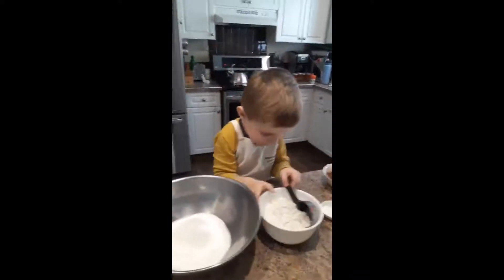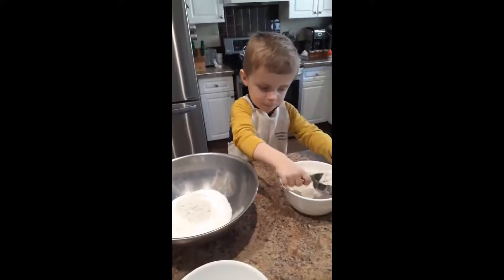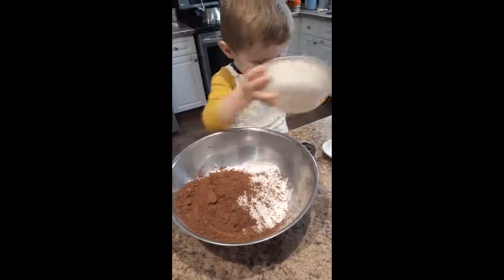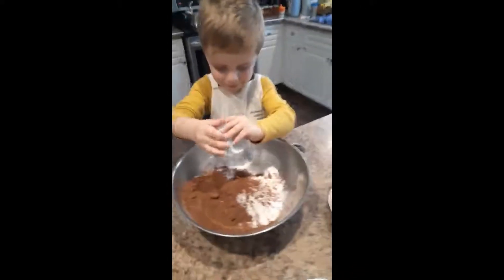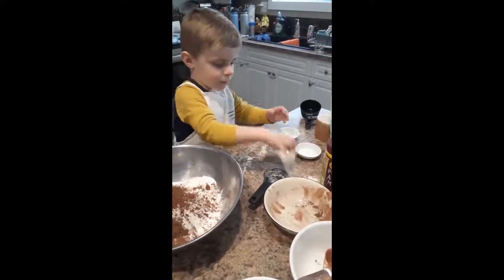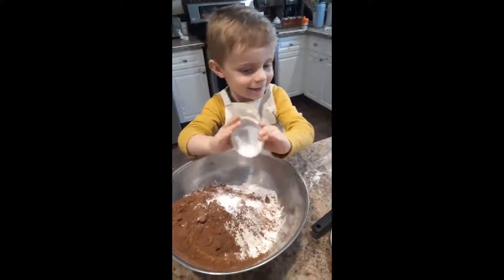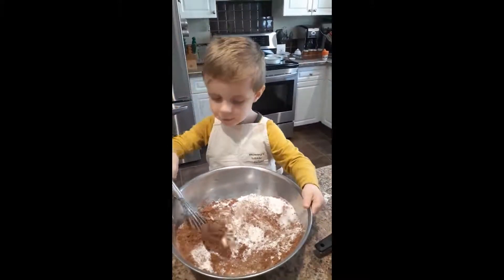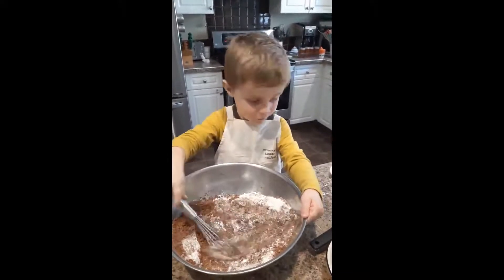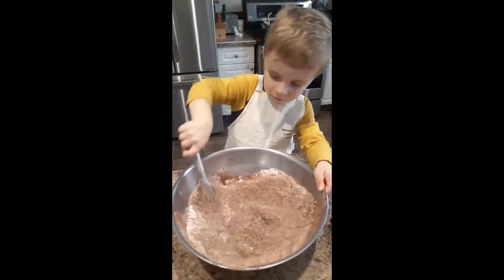Okay, now take the flour and put it in the bowl. Now dip it in the bowl. Keep going. So put it in the bowl. Yeah.